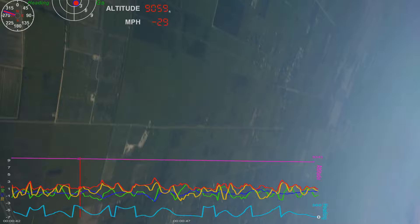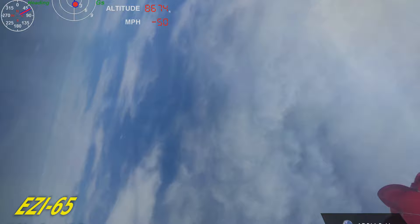Altitude of apogee 9,385. Max velocity 880, 570 feet per second. Total revolutions 9.